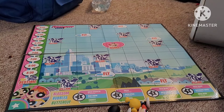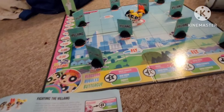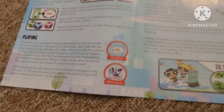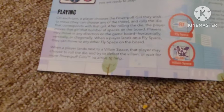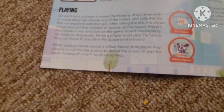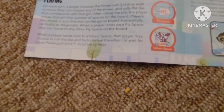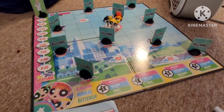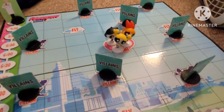I'm gonna read the instructions and I'll come back. Alright guys, I'm back after about five to ten minutes of reading the instruction manual. On each turn, a player chooses the Powerpuff Girl they wish to move — you can choose any of the three: Buttercup, Blossom, and Bubbles. They did say to put them on the home base, which I just did.